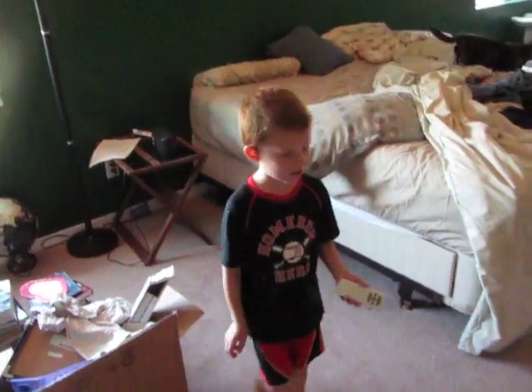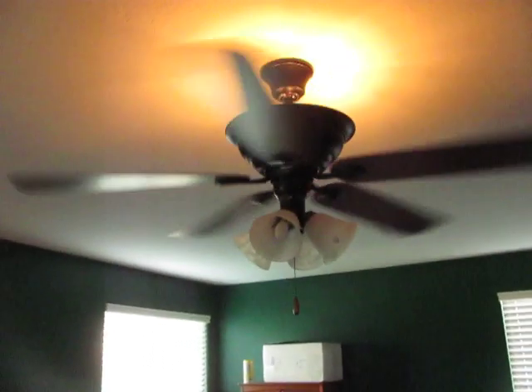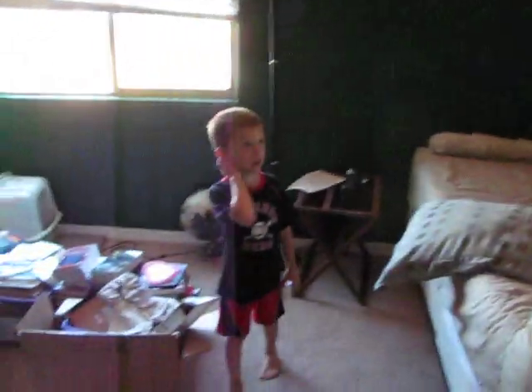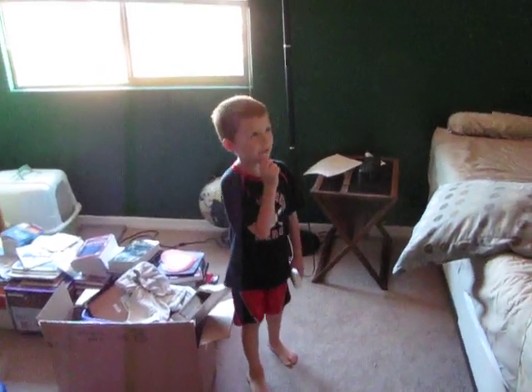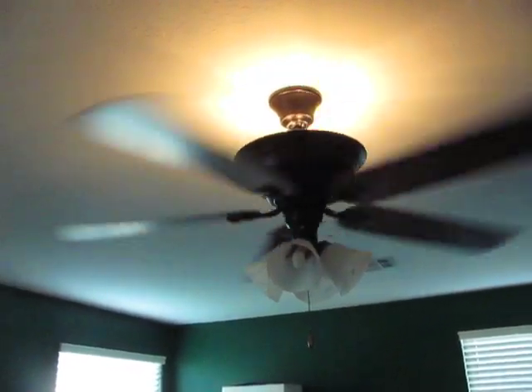Alright, here is a brand new ceiling fan in the master bedroom. It is a really cool ceiling fan — it's a Progress Lighting, though I don't think anyone has heard of that brand. It's a five-blade fan, a four-light fan, and it's a chain pull, but it's quite cool because it has a remote control.